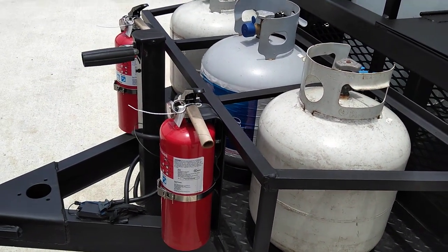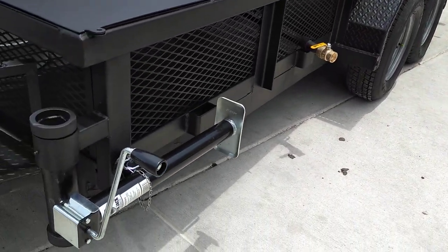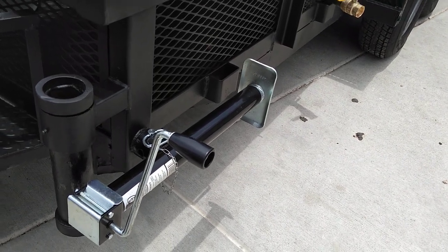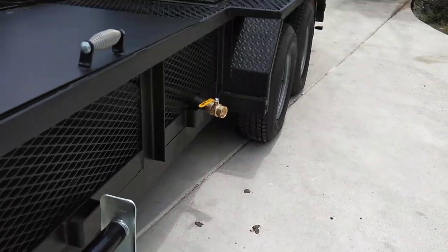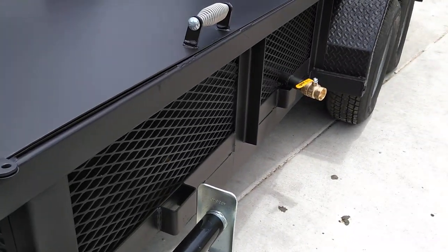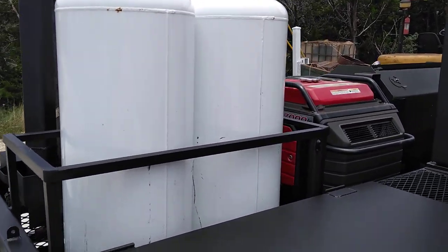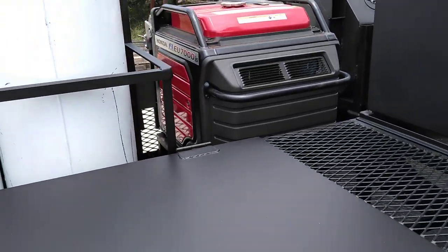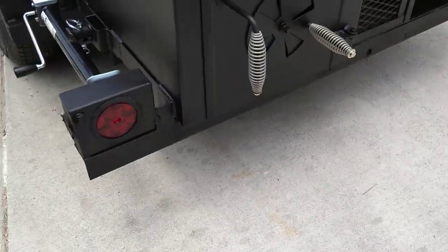He wanted a couple of fire extinguishers mounted and he wanted jacks mounted in the four corners — it sure would make it easy to jack it up in case you ever needed to change a tire. You can also jack it up and put it on blocks to keep the trailer off the tires over the years. He does have a couple of large propane tanks for when he needs it. It comes with boxed-in LED lights.